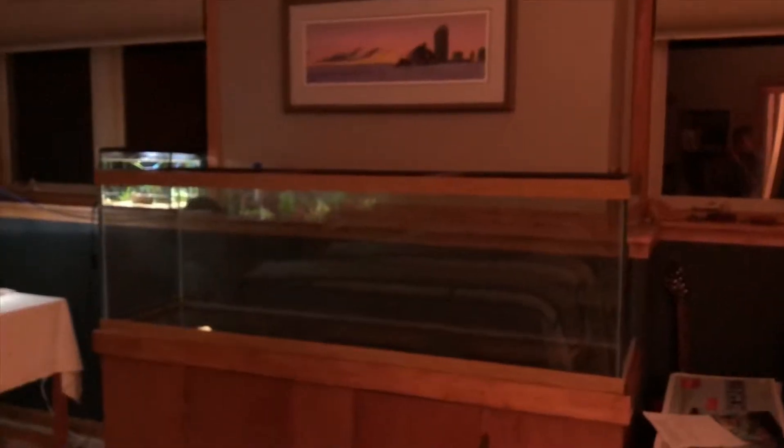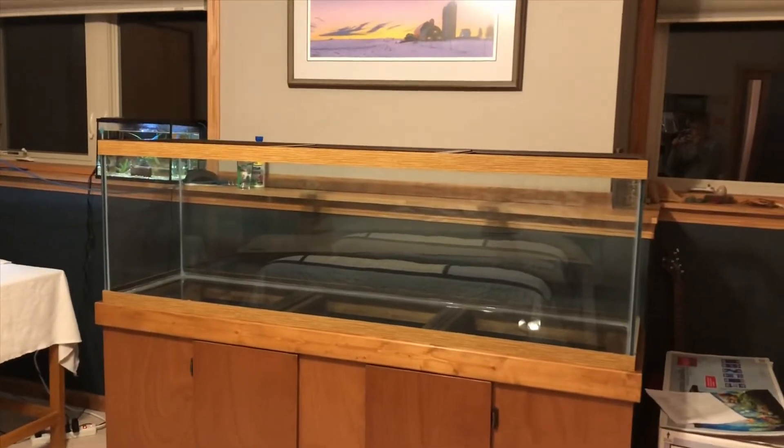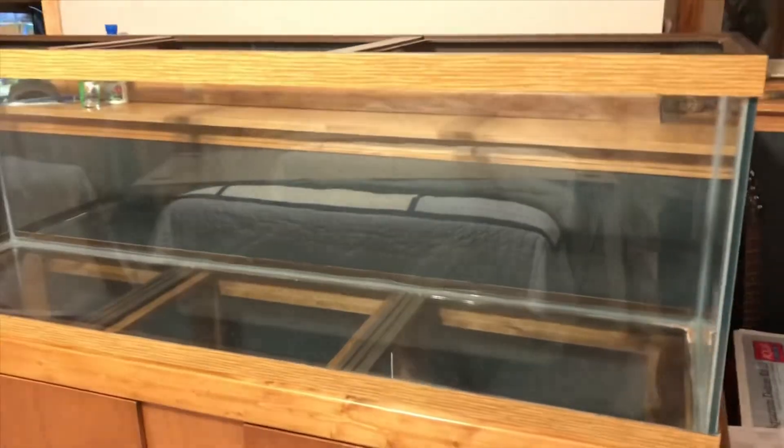We just got home. I set the tank up and it looks really good — let me show you guys. Sorry for the bad lighting. Yeah, the 125 setup was such a hassle to get from the hallway in here because we had to literally stand it up and it's really heavy. I got a temporary lid to go on top and I'll be back when it's all set up.